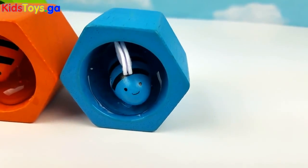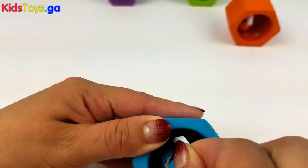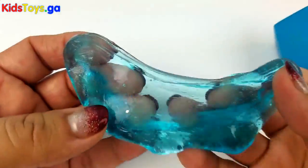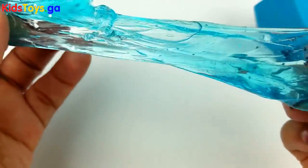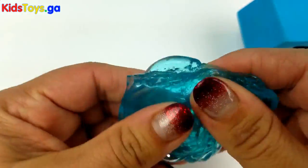Okay blue bee, I can see some honey back there. Oh yes, you have lots of honey too. Wow, I like this blue honey. It's so transparent. Very good job blue bee. You did an amazing job.